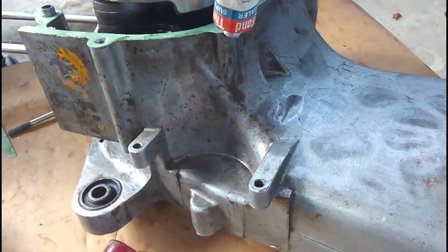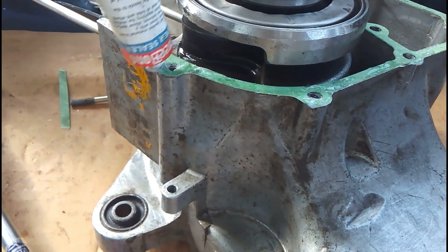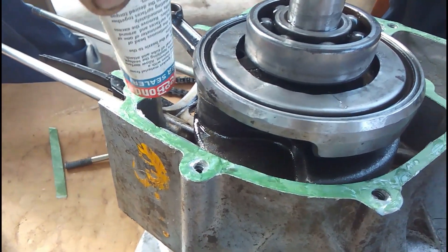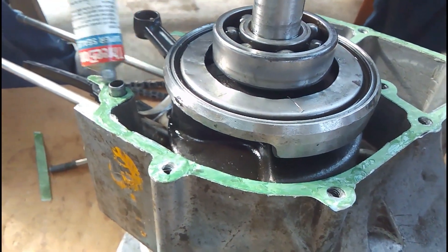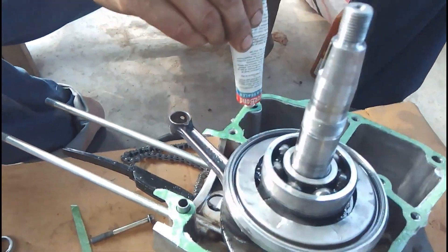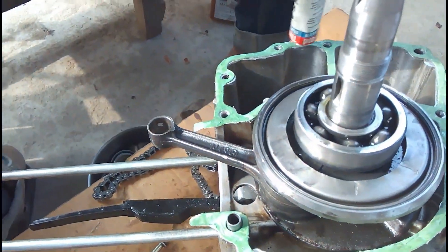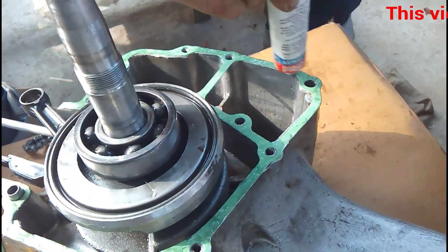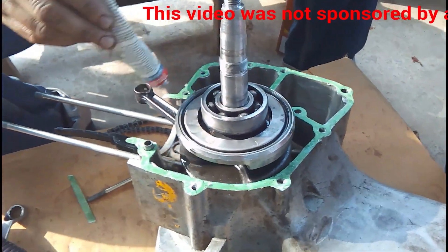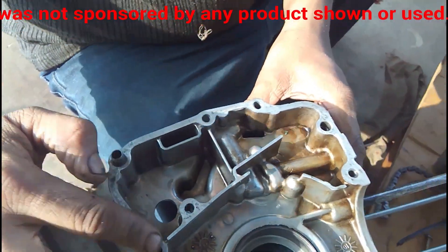You can see all the bolt holes. One bolt hole where the gasket sealer is being applied has a slightly elevated edge — this is actually the alignment pin, which goes inside the other side of the crankcase and aligns both cases together. You can see the other alignment pin on the other side of the crankcase.